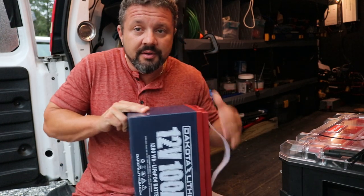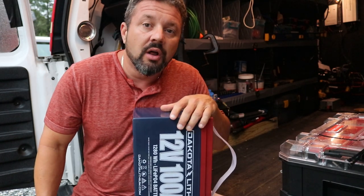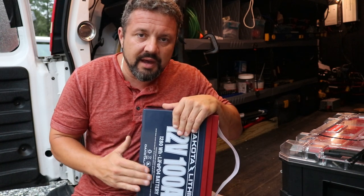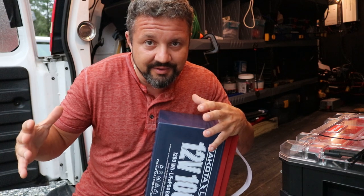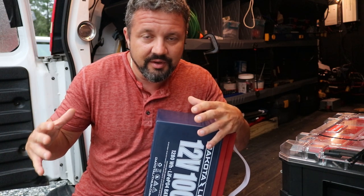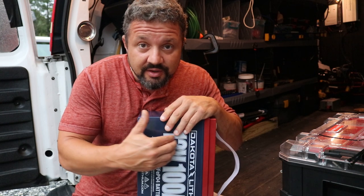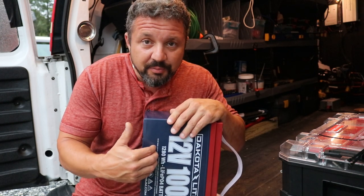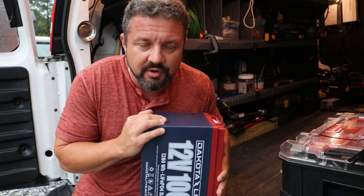You can mount them any way you want — it doesn't matter, even upside down — and they last a long time. These are hard to kill. Now the price on this battery, I think they're in the $900 range plus some change. But it's like buying four golf cart batteries, the six volts — it's like buying four of them in one. And you can drain this all the way down. When you drain this all the way down, lithium still holds its power all the way to the end, which is really cool. I think it's like 98% or 95% you can drain them down.